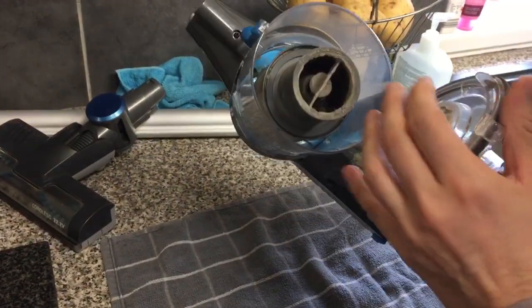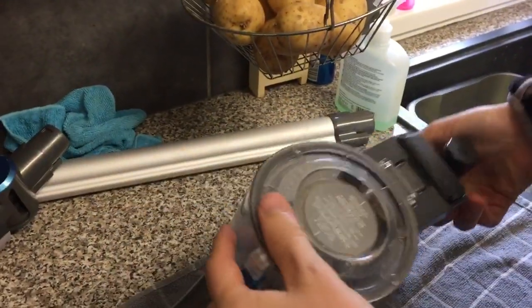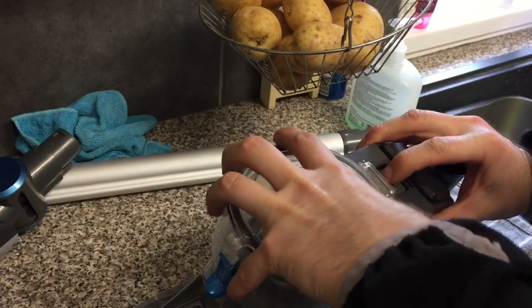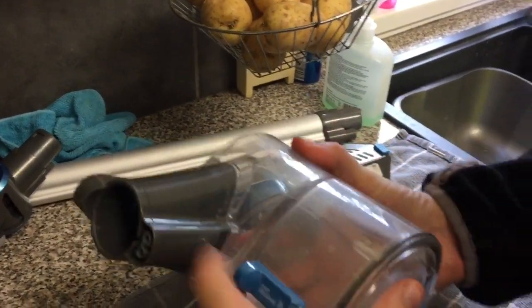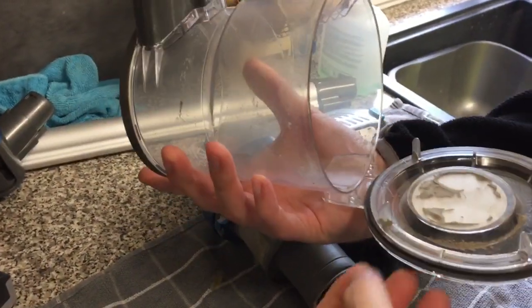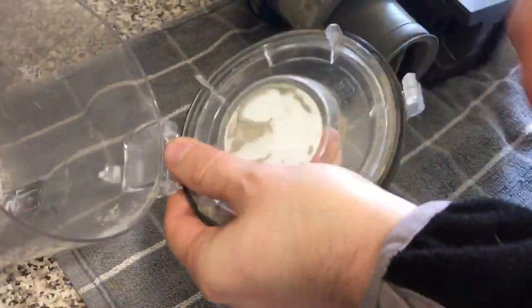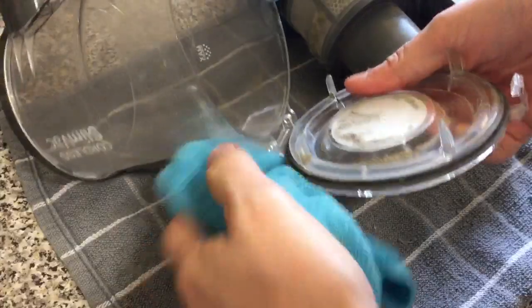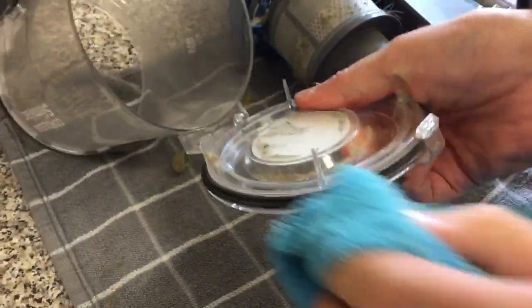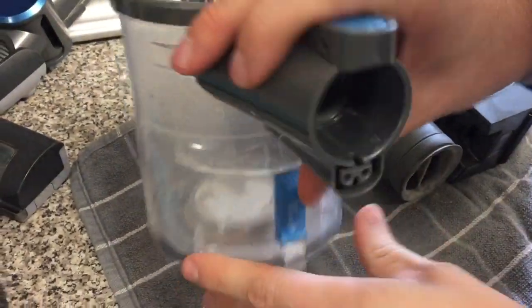Obviously this is the emptying part here — it's got various fluff and stuff. So we can take this off. With the dust container, get rid of any obvious fluff and just wipe it round and keep it nice and clean. You can put a bit of rubber treatment on this. Just keep it really clean — that's that bit done.